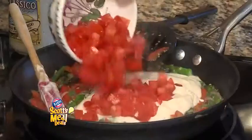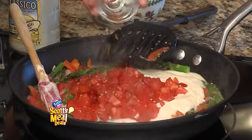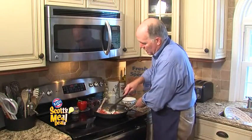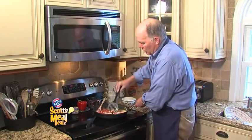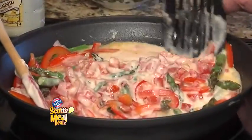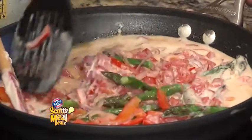Fresh diced tomatoes and some pepper flakes for a little bit of a kick on that pasta primavera. Stir it all together. Cook it to when it has a nice tender crispness to those asparagus and red peppers. And we will take a look at this meal deal later in the newscast.